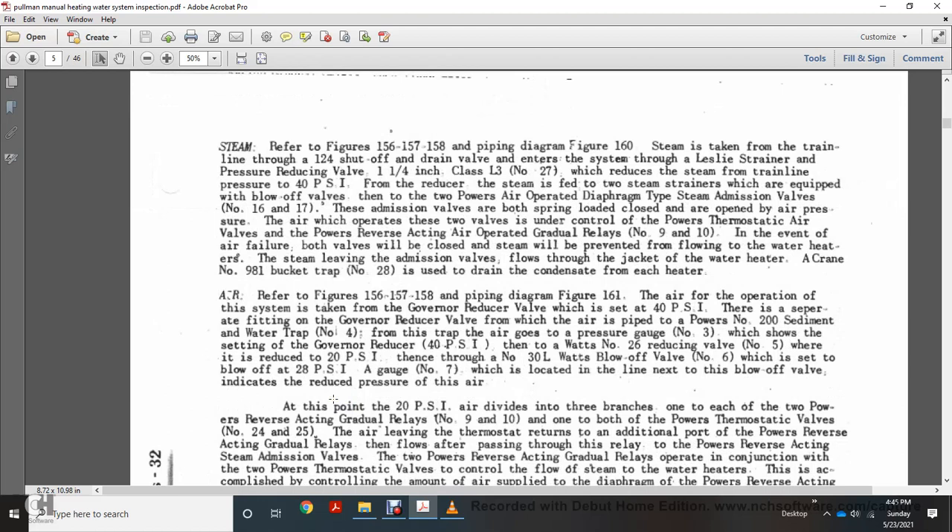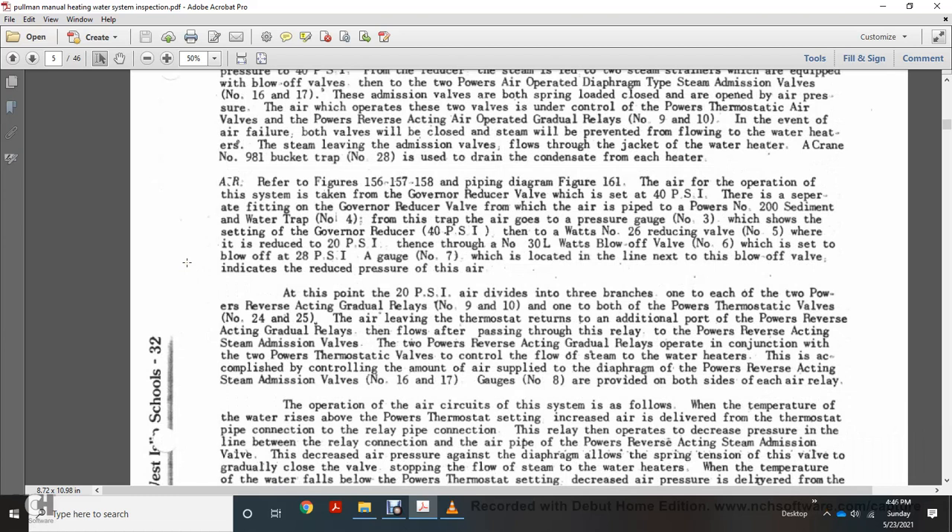Referring to figures 156, 157, and 158 piping diagrams: steam is taken from the train line through a shutoff and drain valve at the end of the system. It passes through a pressure reducing valve, one-quarter inch glass gauge L3, number 27, which reduces steam from train line pressure to 40 psi. Steam then passes to two Powers air-operated frame-type steam admission valves numbers 16 and 17. These valves are spring-closed and air-pressure-operated; when air pressure fails, both valves close and prevent steam from flowing through the water heaters. Steam leaving the admission valve flows through the jacket of each water heater and through the Crane number 981 bucket trap number 28, which drains condensate from each heater.